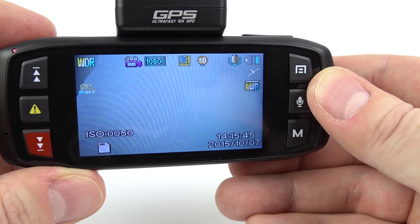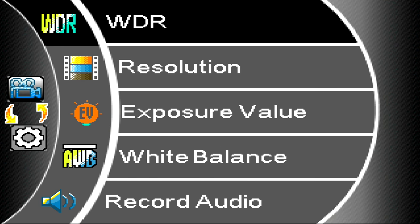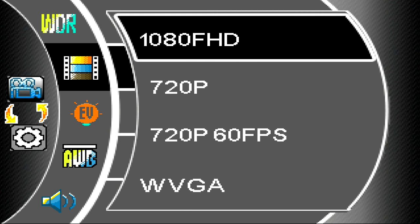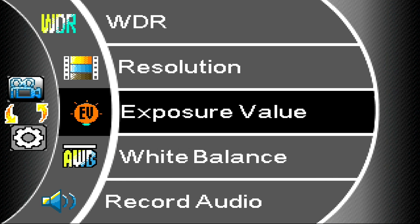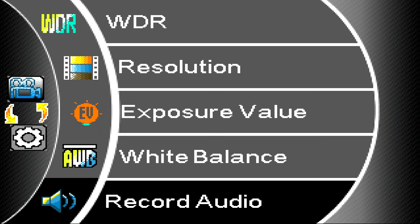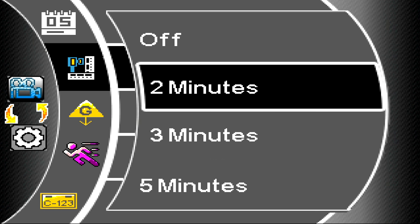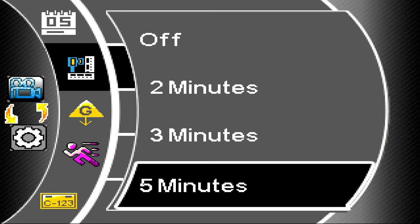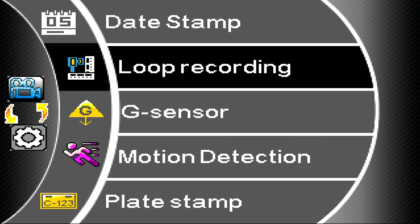Now let's look at the different menus. Press the top right button to get in. The top option is Wide Dynamic Range — you can only have it on, no other options, so just leave it. Next is resolution — I recorded all my video at 1080p 30. Exposure and white balance I left as auto throughout all video tests. Record audio is the same as pressing the mic button on the front. You can turn the date stamp on or off. In loop recording you can select segment length: 2, 3, 5, or 20 minutes — or off, which records 4-gig files. G-sensor sensitivity I always set to low to avoid the camera automatically locking files when driving over potholes.